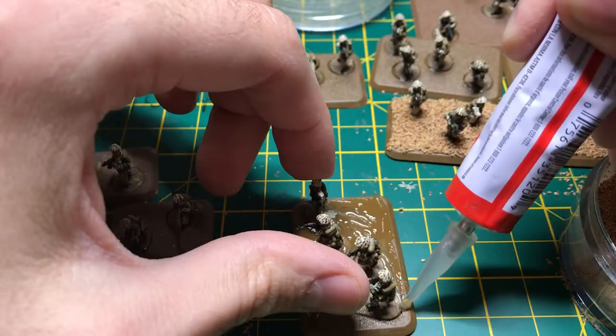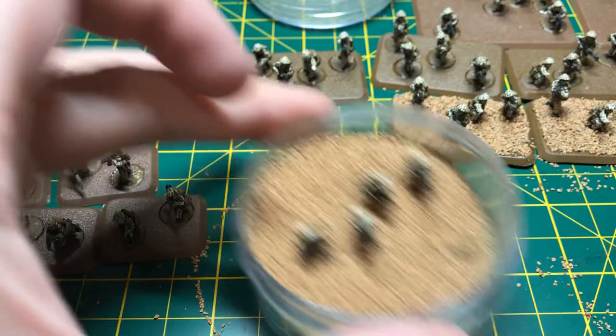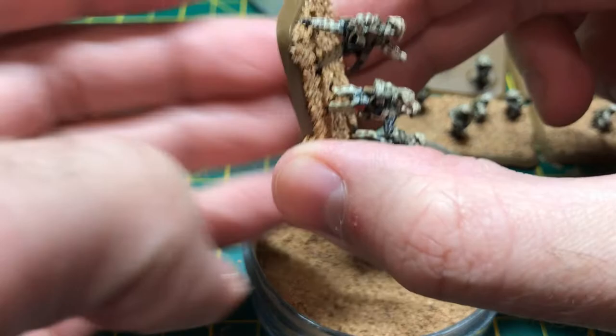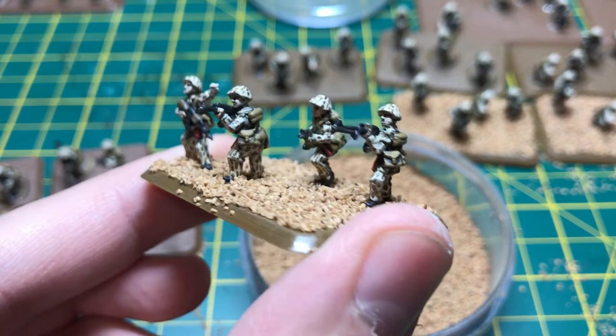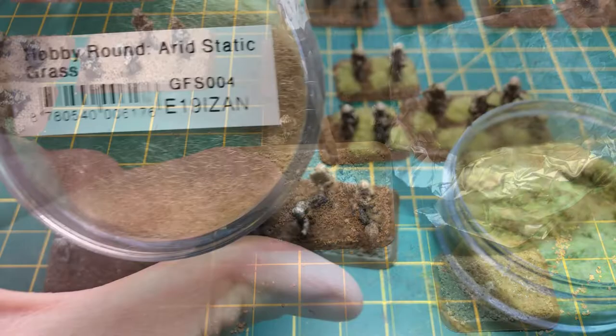After covering the base in glue and being careful not to get any on the soldier, I submerge them in a container of fine base and grit. The last paint I apply is a heavily watered down brown which will seep into the cracks and act as a glue holding the grit in place once it has dried.